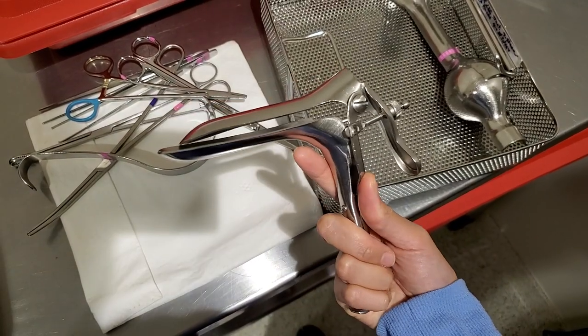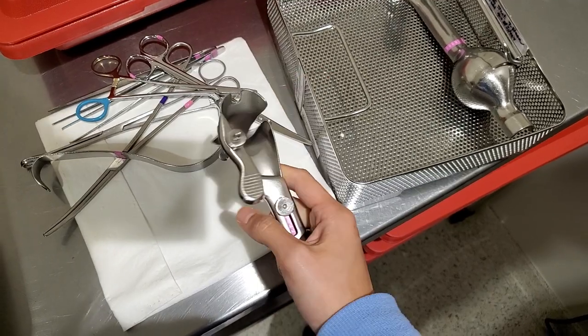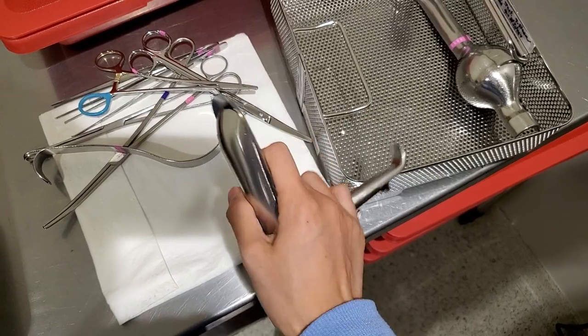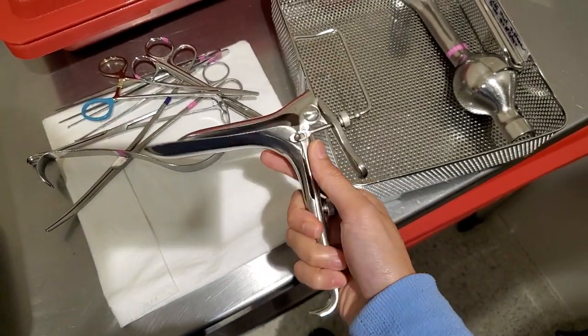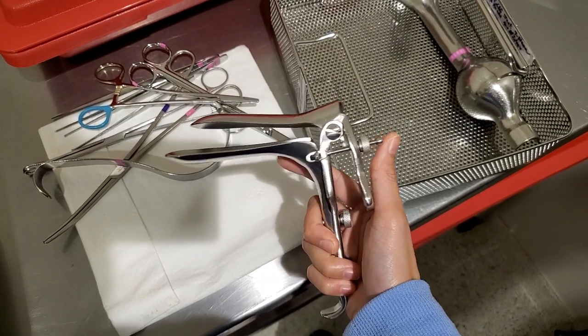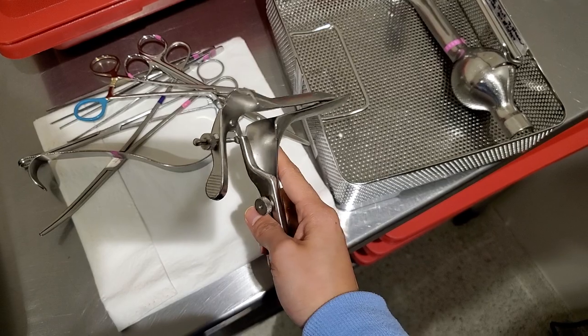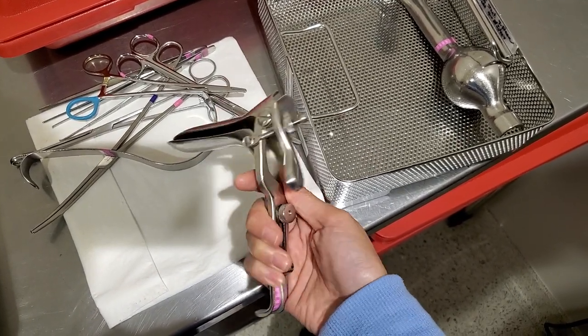They vary in sizes and length and the size of these things here. I swear, if I show my boyfriend what this is used for, he's probably going to be like, 'Oh, that's an eyelash curler.' I'm 100% sure he doesn't know what this is. But yeah, this is a speculum.